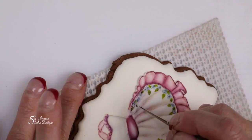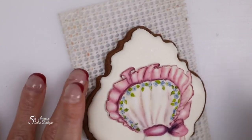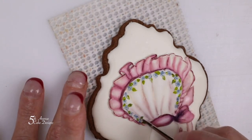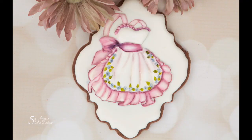Thank you for watching and sharing your time. If you would like to see the entire tutorial of this apron cookie in full detail, please visit my online cake decorating school. We'll see you next time.